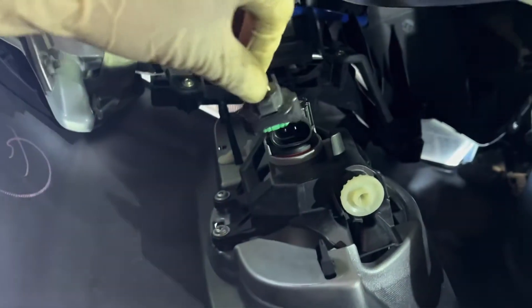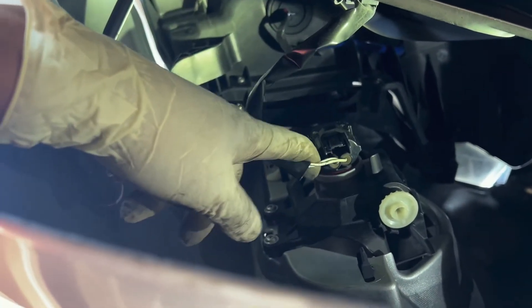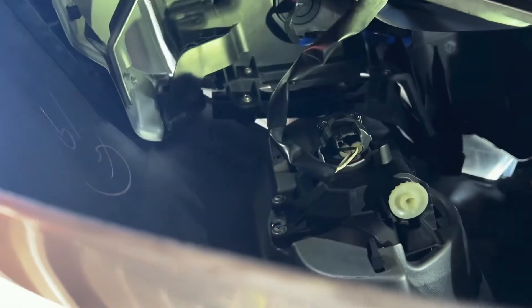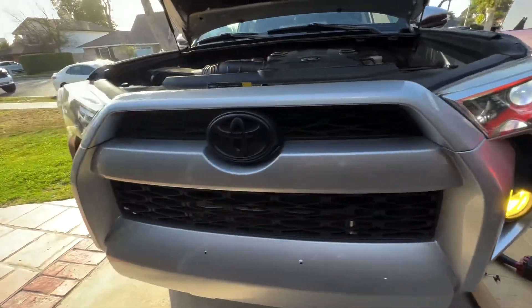Now we're going to plug this back in. Before reinstalling the fender liner, we just want to make sure the light bulb is working, so let's turn the lights on and check. There it is guys — it is working really nicely.